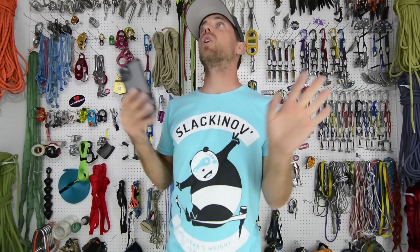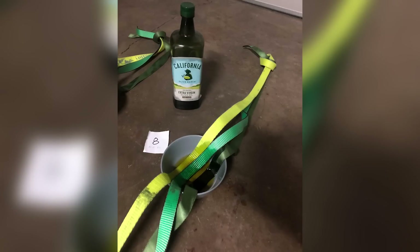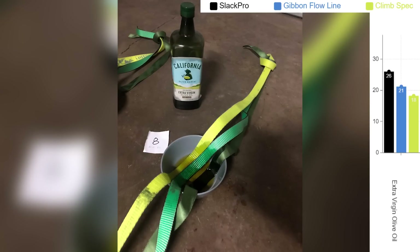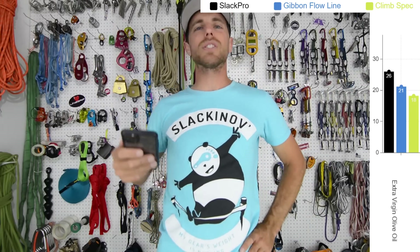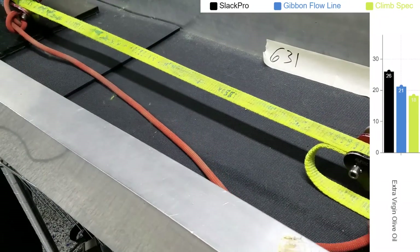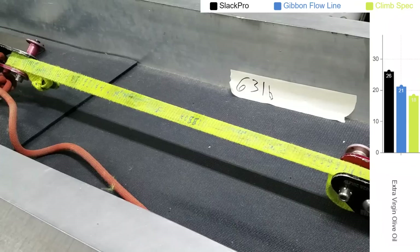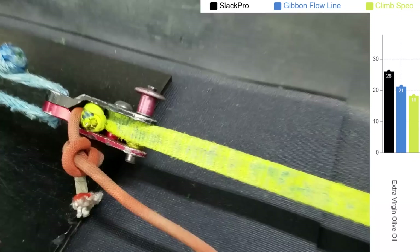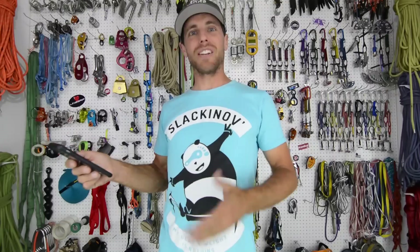Extra virgin olive oil — the interesting finding wasn't that it broke a sample a little lower. Did you know oil makes things slippery? Our Slack Pro and Gibbon Flowline were slipping in the weblock — they would just pop and pop almost to the end of the line. Some went all the way to the end. We had to double wrap it to get it to even break. Weblock slippage is a real thing — that's why you tie your tails off. I'd never seen it happen in my brake test machine until we got it all greasy with olive oil.